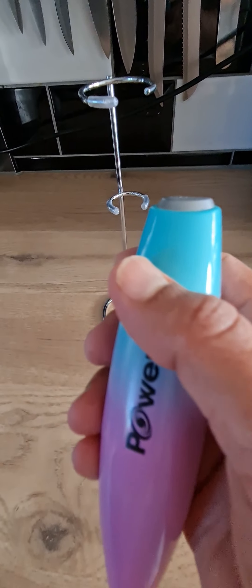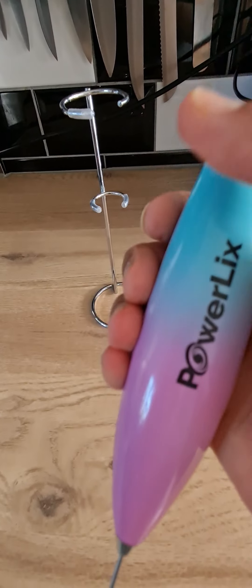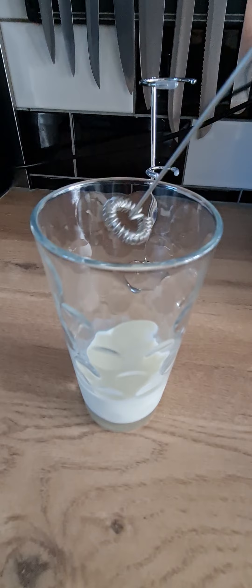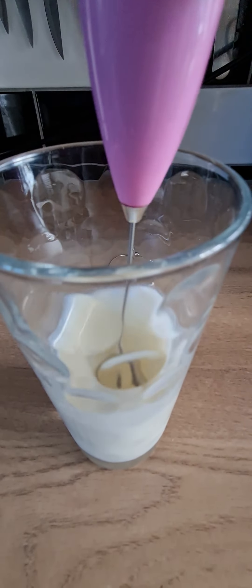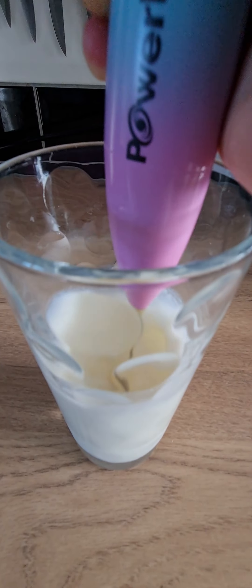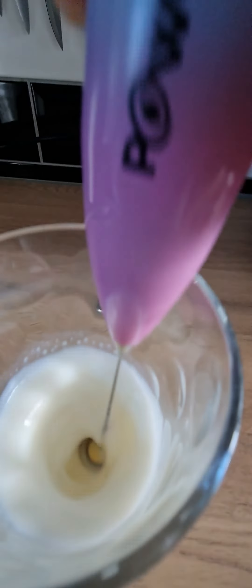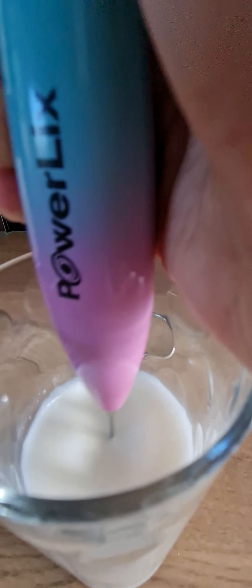To use it, you just hold down this button and froth your milk. I've got a glass of cold milk here, so I'm just going to start frothing it. To start off, just go up and down — you can see it's starting to froth and you can hear the change in the texture of the milk.